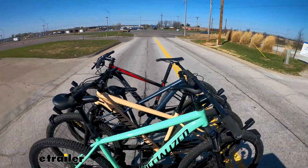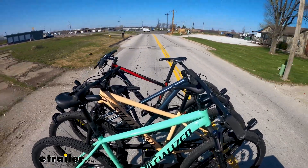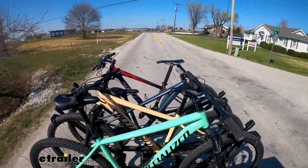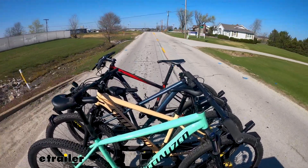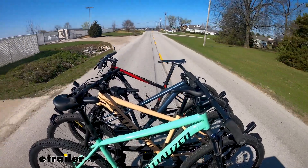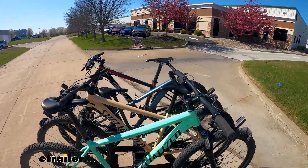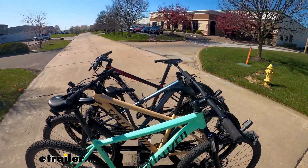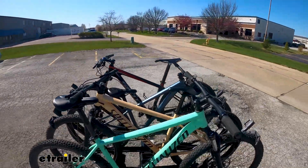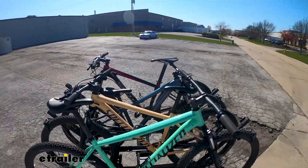When we maneuver around different things and go over bumps and down the road, everything stays together. You have that front wheel mount really holding tight against those front wheels, preventing the handlebars from shifting around. That rear wheel strap helps keep the backside of the bike down, so even when we exit a driveway, everything stays in place. Yes, there might be a little bit of shifting around, but that's just the shifting of the rack — totally normal for a bike rack. I'm very confident that everything's going to be secure.